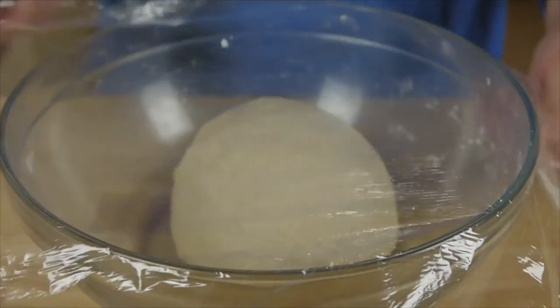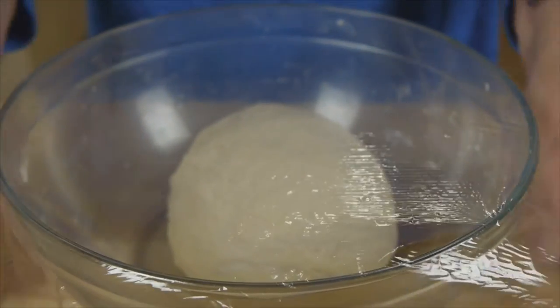Cover the dough with plastic wrap and let it rest at room temperature for about 10 to 15 minutes.